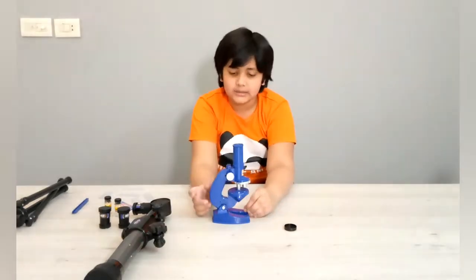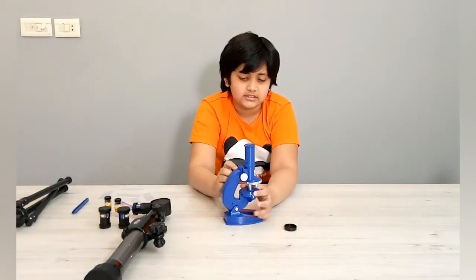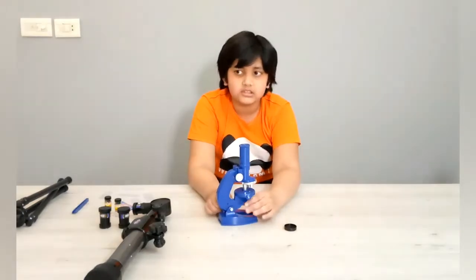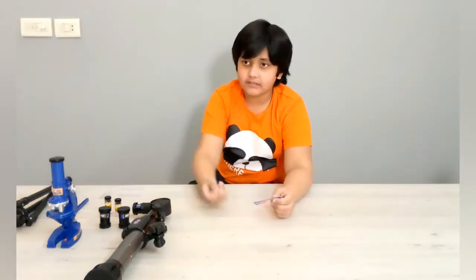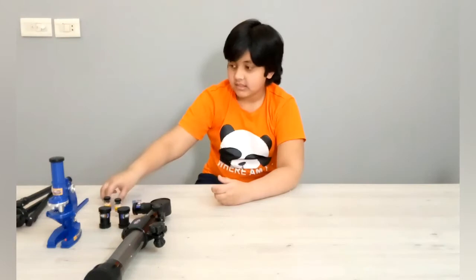This is a little smaller than my last microscope, but it looks very sturdy. It also comes with a light but we need to put the batteries so we can turn it on. The last thing for this microscope are these slides — there are five empty slides and one filled slide.